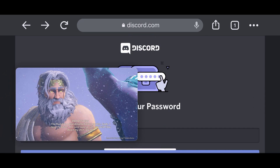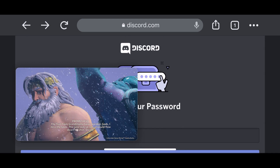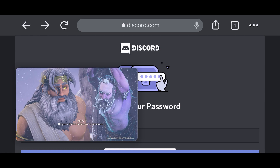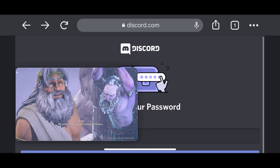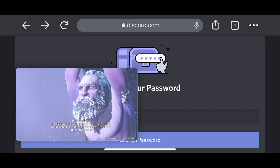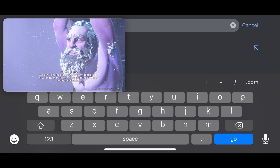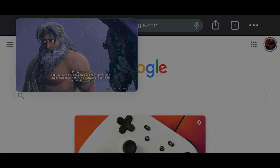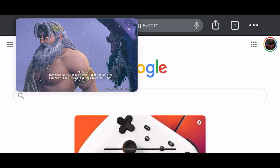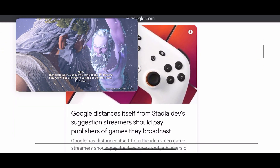I did discover when I was having a play with the Phoenix demo that picture-in-picture works, and you get this slightly larger picture-in-picture mode, which during some of the longer cutscenes can be quite interesting. You can just put it to the side, browse your phone as usual, and because the Stadia controller is connected wirelessly you can skip through these bits or just leave it playing while you're doing other things.